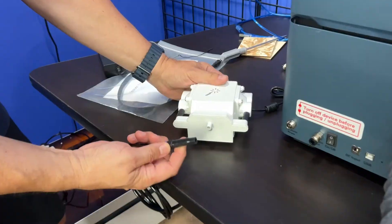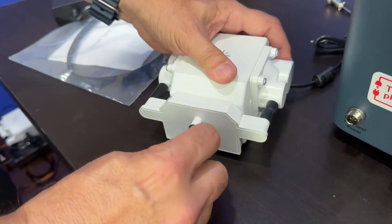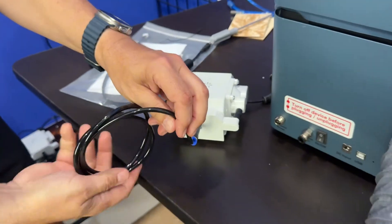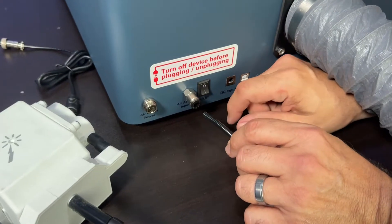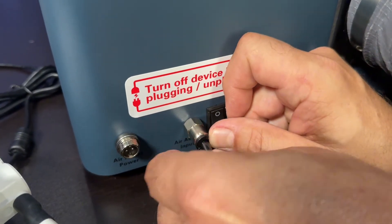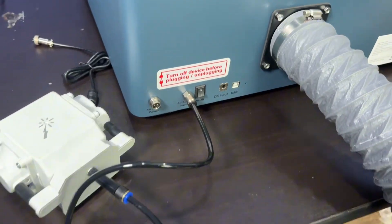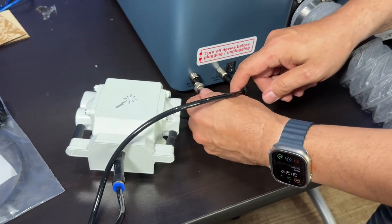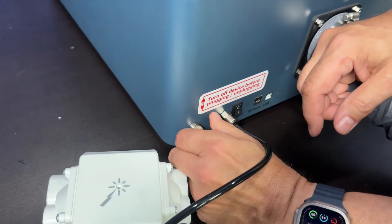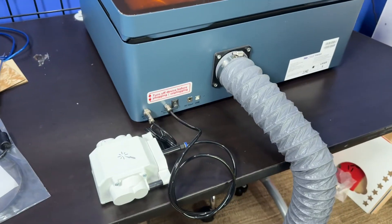Make sure that hose is nice and tight so nothing's going to get out. For the air assist, it's got a little tube — you just put that tube over the little hole here, what I'm going to call the blowhole, like a whale — it's where the air comes out of. This thing is really just an air pump, and it comes with a little flexible tube. You just pop that in and press that little plastic piece in — it's going to lock into place, no tools necessary. The power actually comes from the machine itself, so you don't need another outlet for the air assist. It sits right behind your machine on the table and you're ready to go.